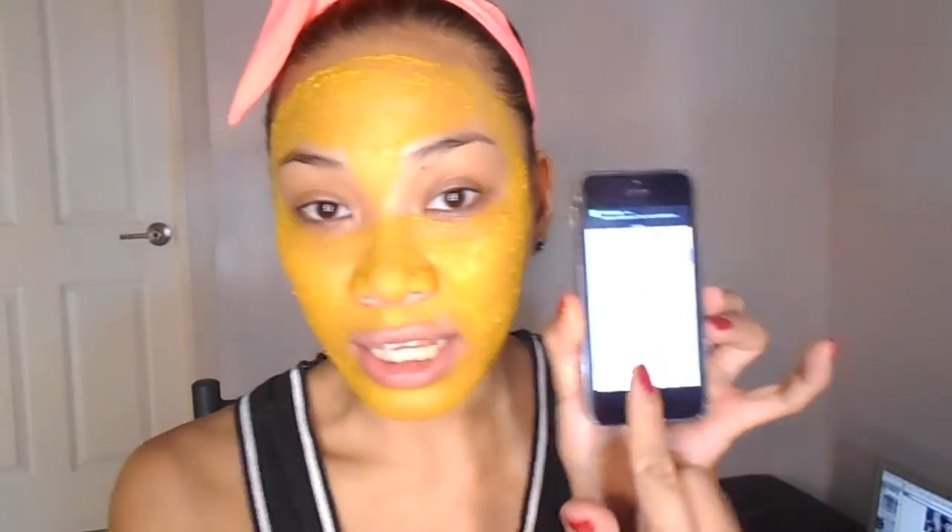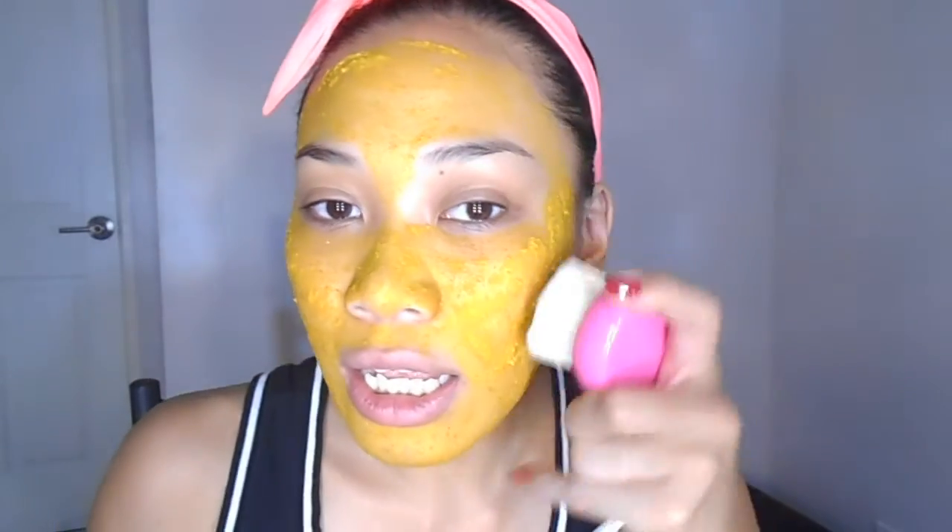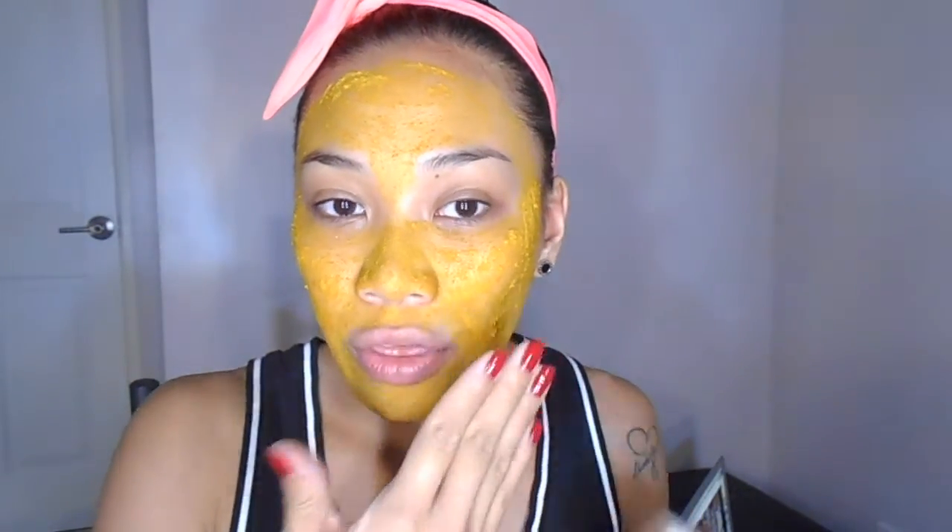I usually wait 15 minutes. After 15 minutes, I use this brush I got at Forever 21 — I clean it gently with a little bit of water and then circulate and massage my skin. I wash two times: once with only the brush, and then again because the turmeric leaves a slight yellow color on your face. So be careful with your arms — put on gloves if you want — and then wash it off with Cetaphil.